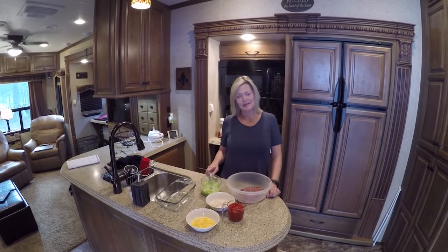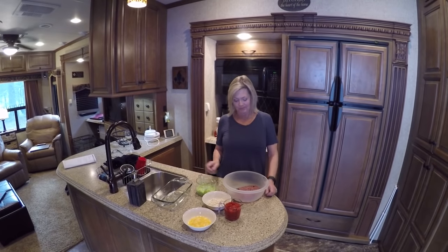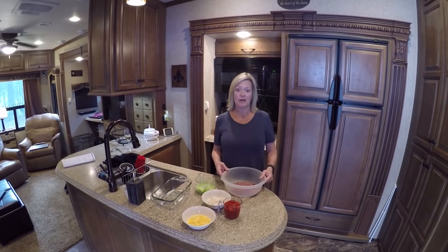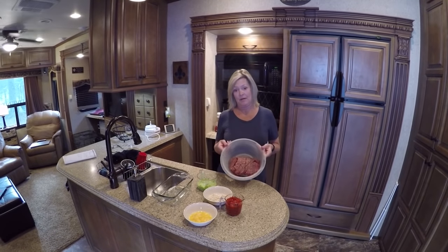Good afternoon, everyone. Here we are back again at Kim's RV Kitchen. How are you doing today? Today we are going to learn about convection cooking and a meatloaf that I make.